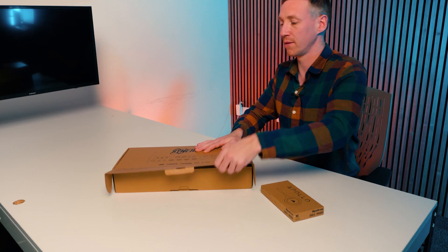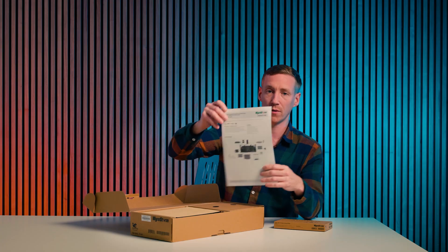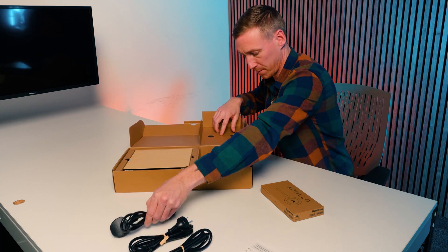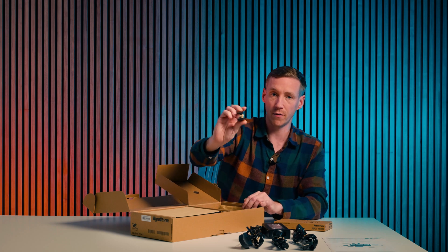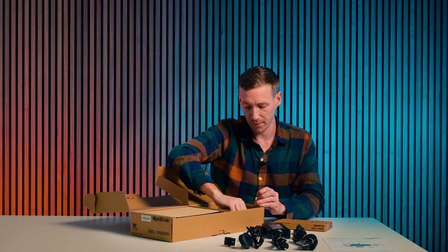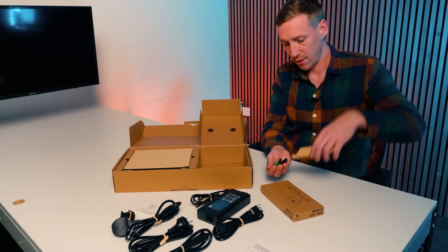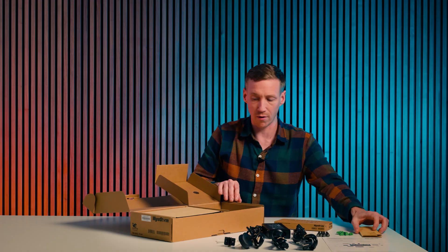The 640L is the ideal solution for small to medium sized meeting rooms. Inside the box you'll see the quick start guide, the multi-region plugs, the power supply, the mounting brackets for mounting it underneath the table, the screws for the mounting bracket, the antennas, as well as the Phoenix connectors for any of the connections that you're going to require.